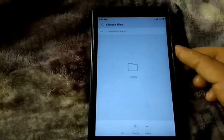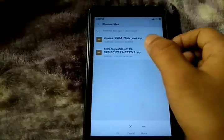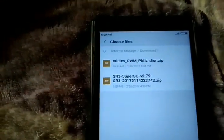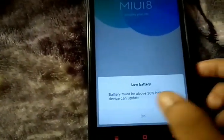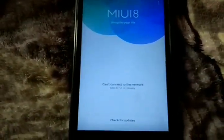After choosing the update, you will see it highlighted in blue. Select it. Note: my battery is low so I can't demonstrate the full process live.